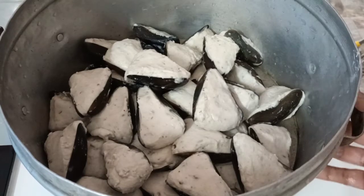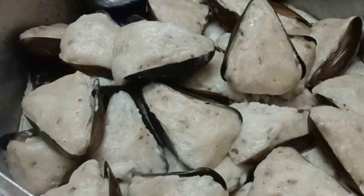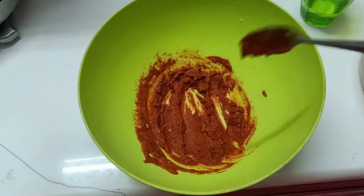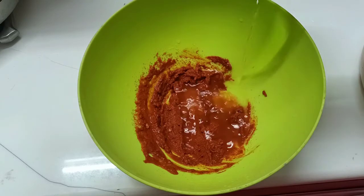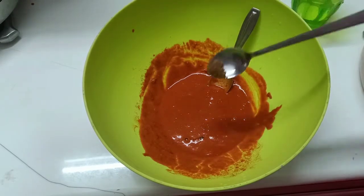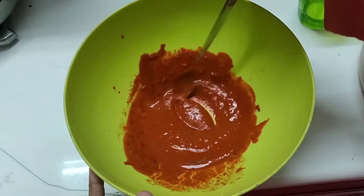Fill it all together. I am going to cook for a few minutes. I am ready to cook — I will add 2 tablespoons of garlic. We will add 1 tablespoon of garlic.